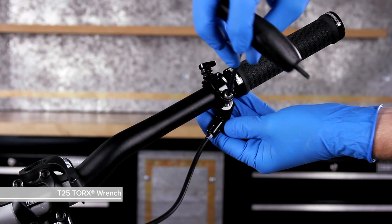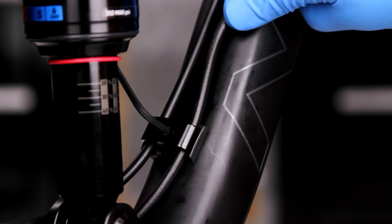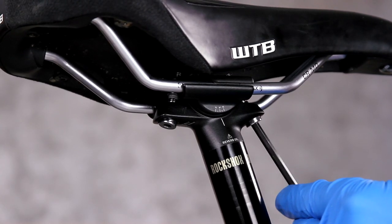Remove the remote lever from the handlebar. Disconnect the hydraulic hose from the frame. Remove the saddle clamps and saddle. To view only the steps for hose shortening, click this link. To view steps for hose replacement, continue watching.